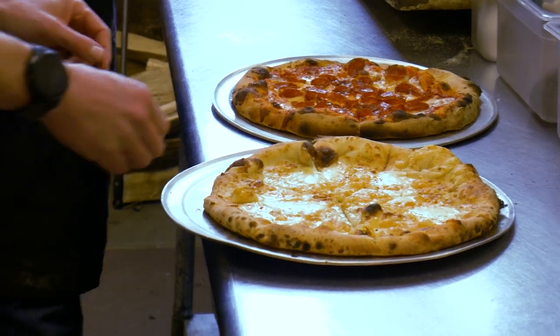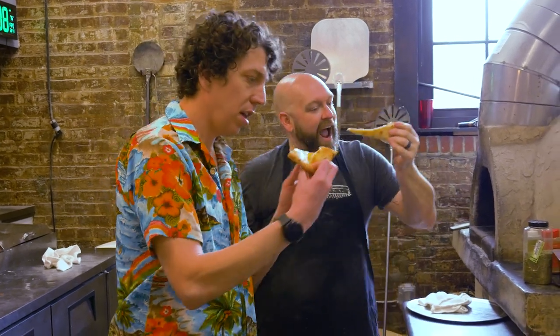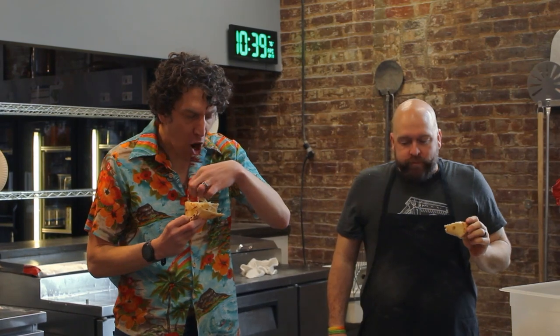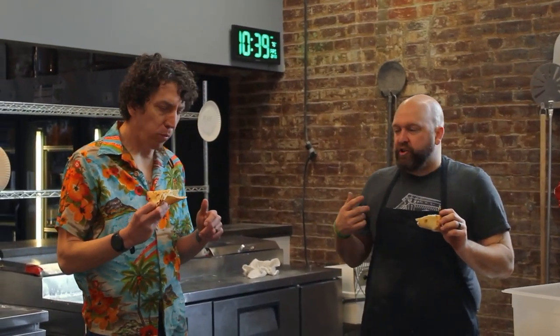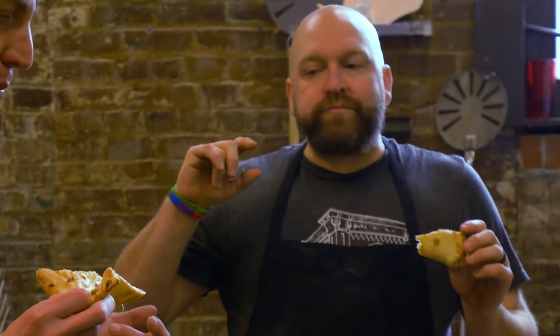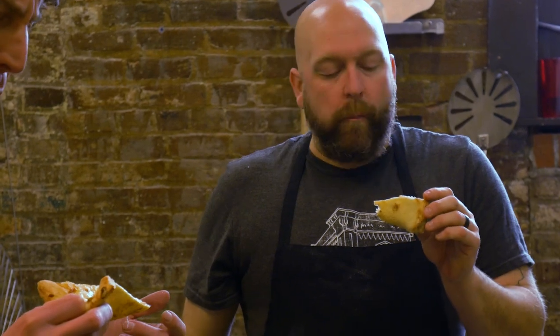You ready to dig in? Absolutely. Which one would you like to try first? I think I'm going to try this white pie first. Go for it — okay, a little fold, just like that. Cheers, and right in. Oh man, that's a good pie. Let it work around your palate — first you'll get the salt, then you'll get the garlic, then you'll get the rosemary. It finishes with a little more oil. It's gorgeous.